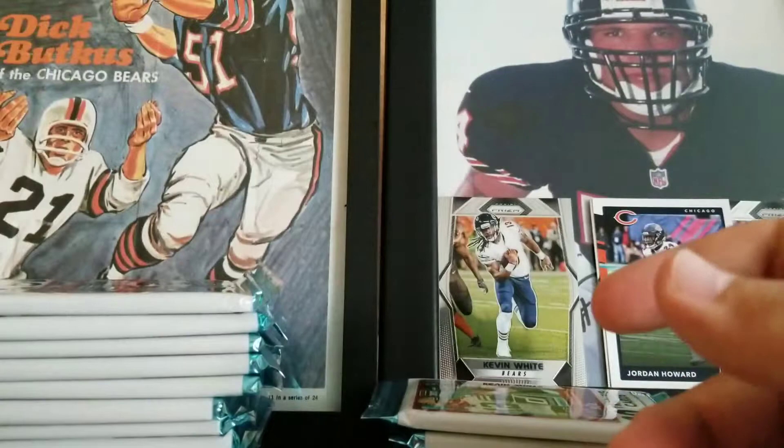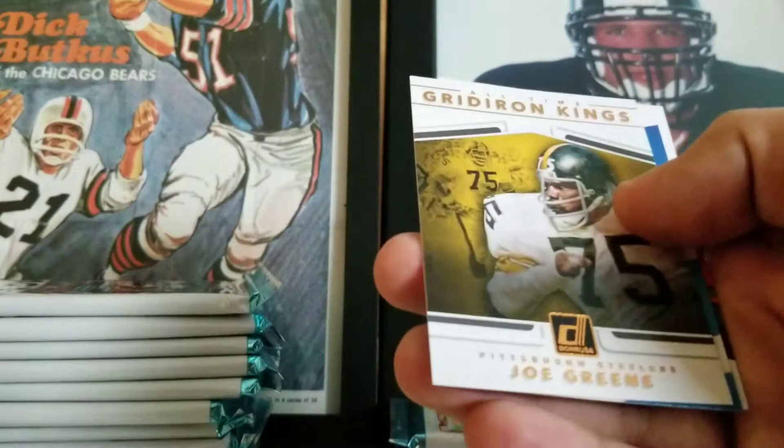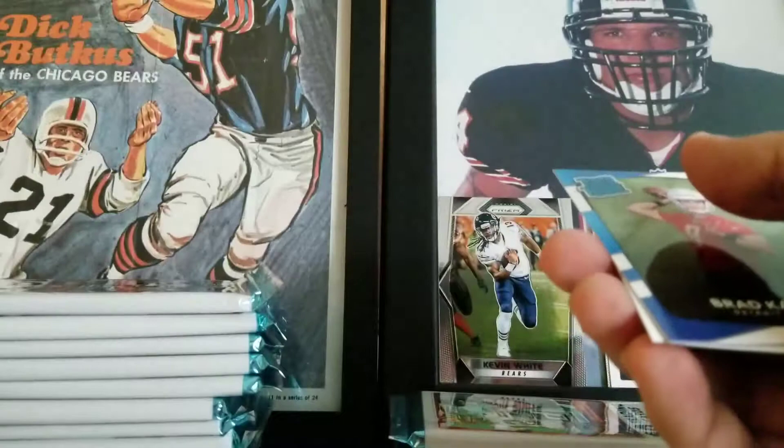After this one we might do a thick pack. Matt Ryan, Brandon Cooks, Sammy Watkins, Tajae Sharp, Charles Sims, Blake Bortles. All-Time Gridiron Kings — Joe Green. It's a cool insert, like a canvas feel. That'd be cool to put together. Brad Kaya, Adam Shaheen — our rookies. Very cool.